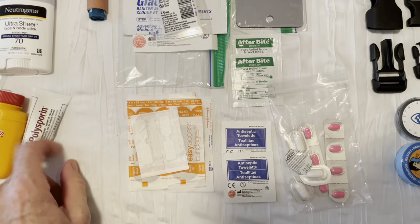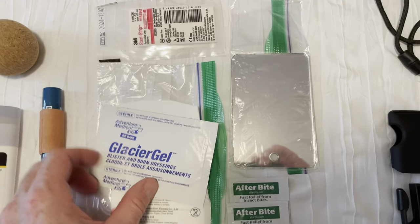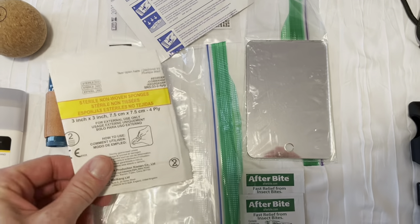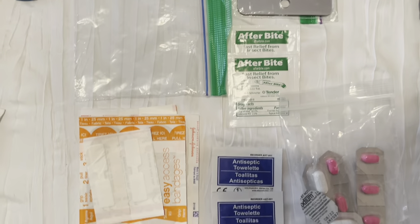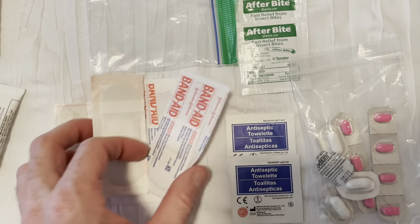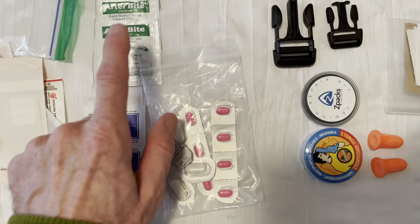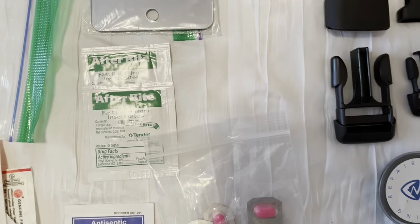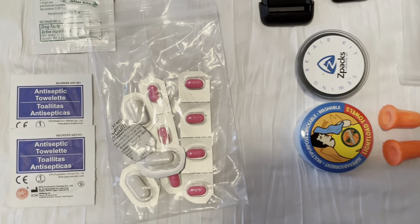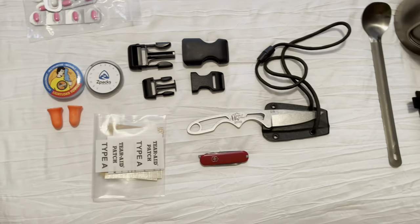My medical kit is pretty minimal: Polysporin for cuts and scrapes, Steri-Strips for when I need stitches, a burn treatment, a three-inch by three-inch piece of gauze, butterfly bandages, a few regular band-aids, antiseptic towelettes, After Bite for when I get stung by a wasp, Benadryl, and — as I mentioned earlier — Imodium, which is extremely important. Don't want to get caught without that.